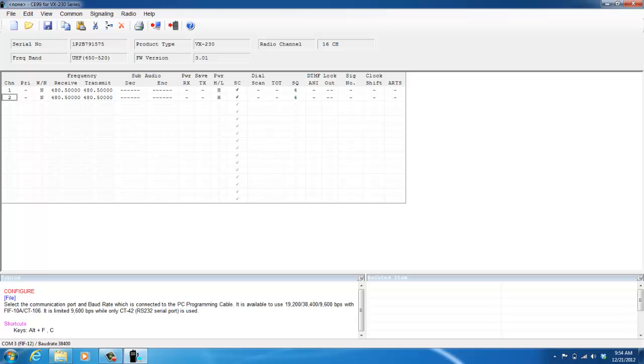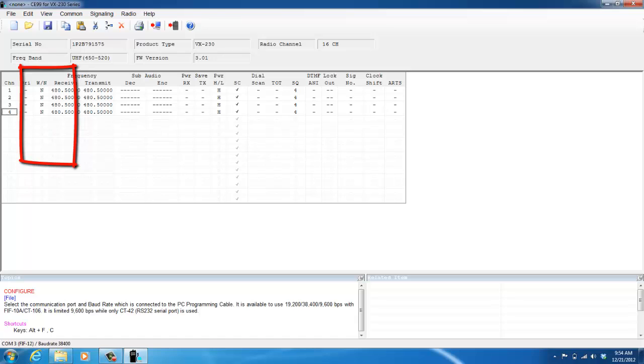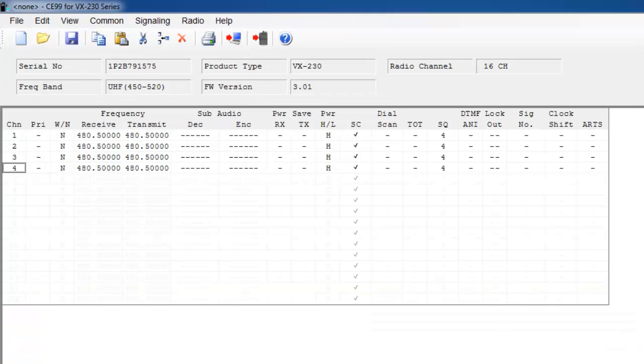If I want to activate all 16 channels on the radio, I'll click each one individually and hit the space bar. On this screen in the VX230 programming software, the space bar is really the active key. The next main column to focus on is the W/N column. Due to the FCC mandate of January 1, 2013, all two-way radios need to be programmed narrowband to 12.5 kilohertz or less. All Vertex Standard radios are FCC compliant for this regulation, so by default this whole column will say N for narrow. If you try to change it to wideband, you can, but when you actually go to program the radio it's going to default back to narrowband.